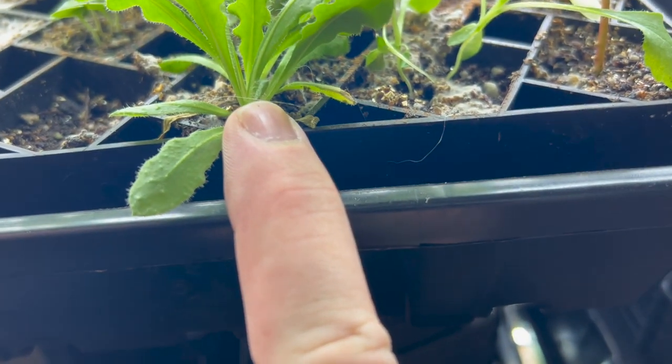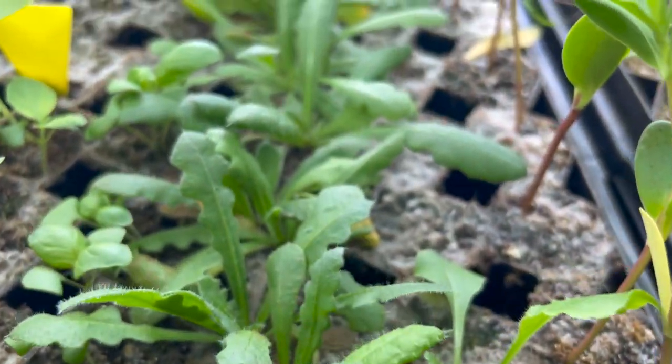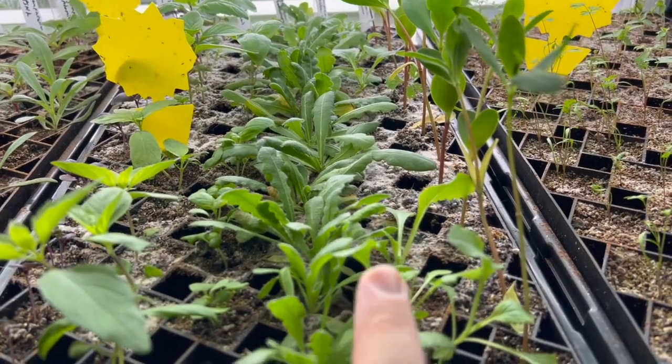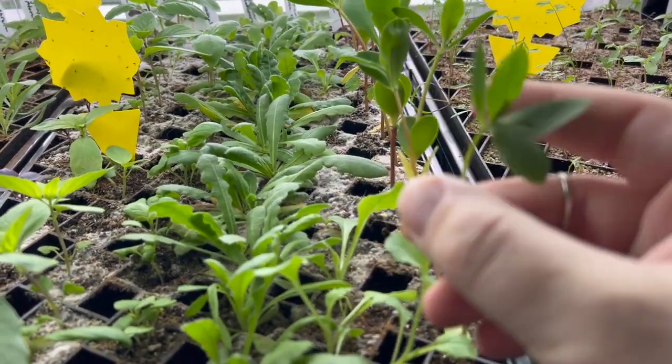This row is some statice and this row is Campanula. I have a row of the Forever Silver statice — a very white statice — and some Campanula. Poor germination rate on the Campanula because I didn't put them in the freezer.